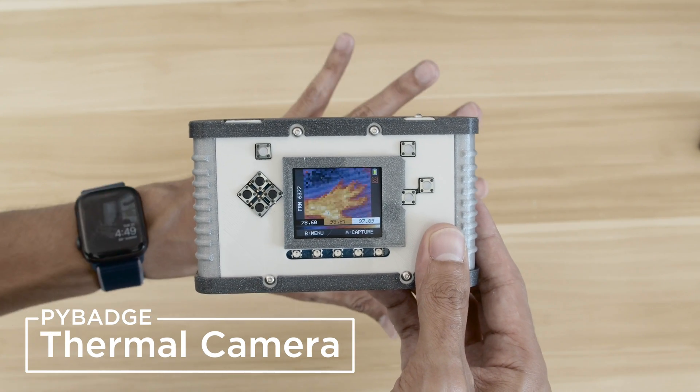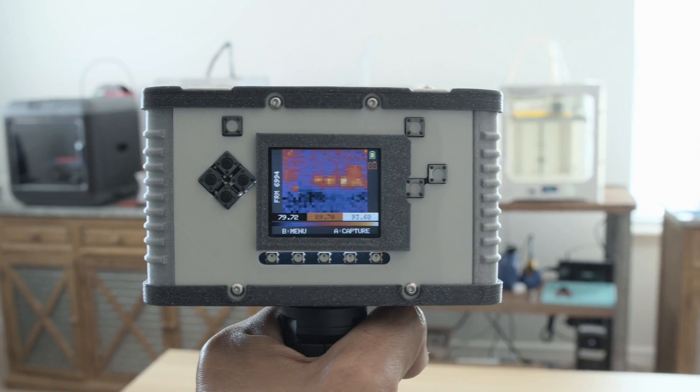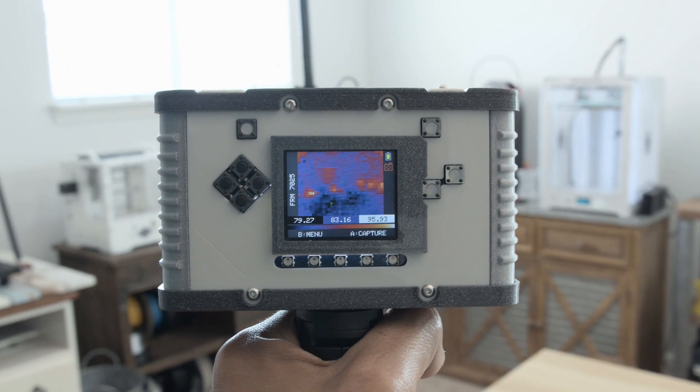Hey, what's up folks! In this project we're building a thermal camera using Adafruit's Pi Badge. We think this could be really handy, especially if you need to take temperatures without having to touch anything.